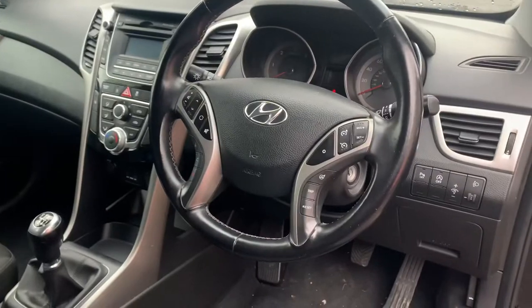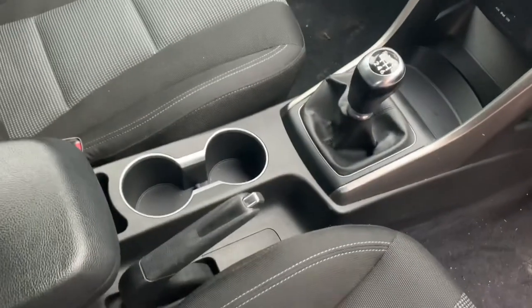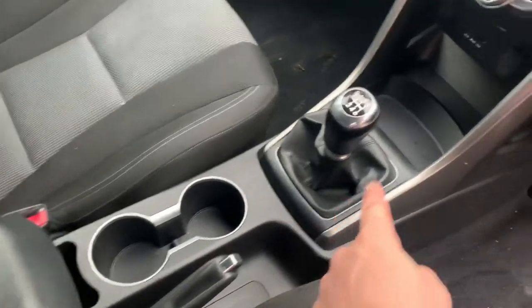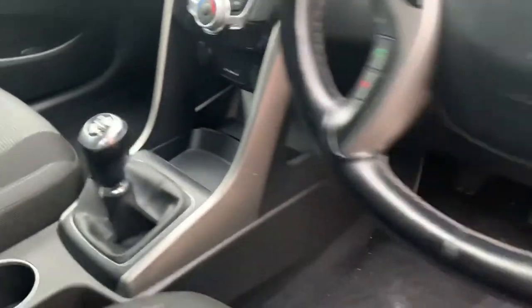On the Hyundai they are really simple. They're not anywhere on the passenger side — not like some makes and models where they put them under the handbrake, or in some little compartment in front of the gear stick. They are in fact on the driver's side.